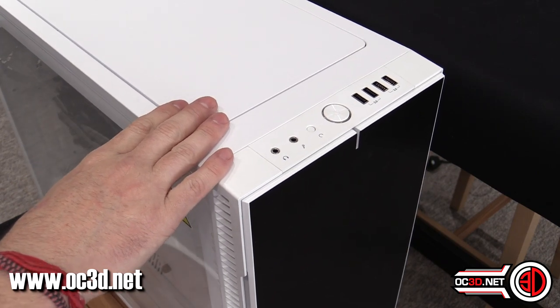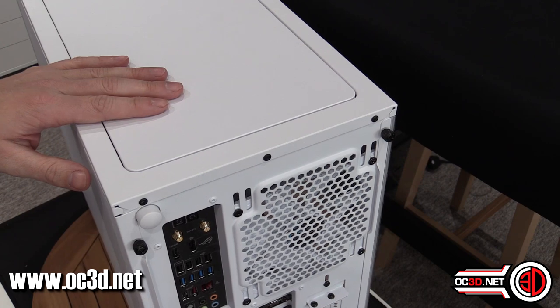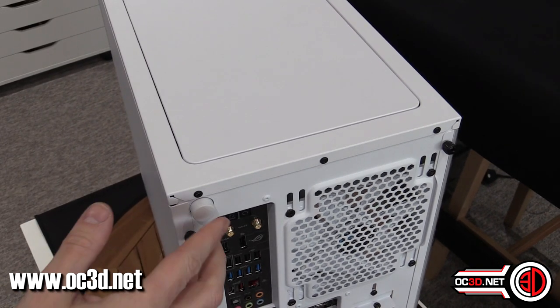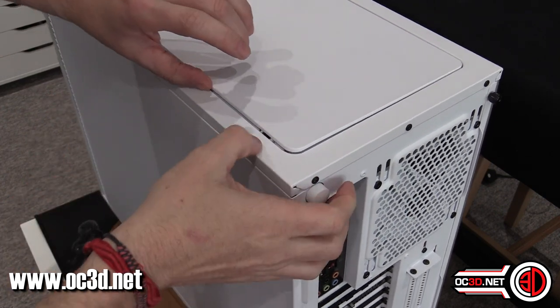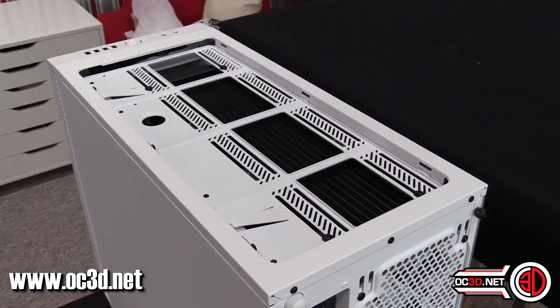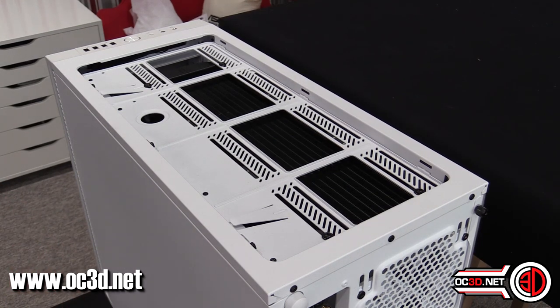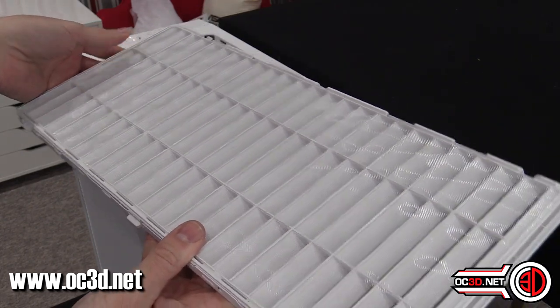The roof is actually very plain, with no vents or anything like that on it. But there is a button that you can pop, and it literally lifts up the side of the case. That reveals the roof — now I know what you're thinking: that looks horrible. But if you have a look, there are vents, and there's a metal top.